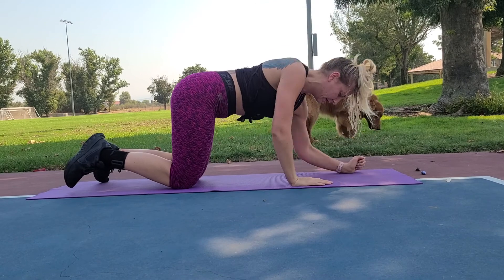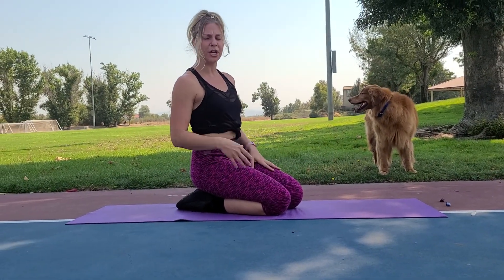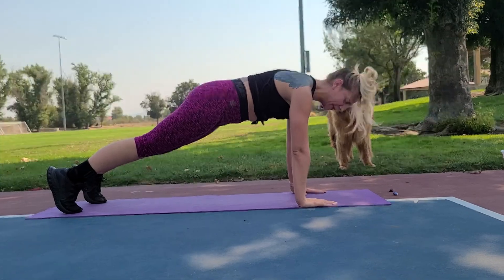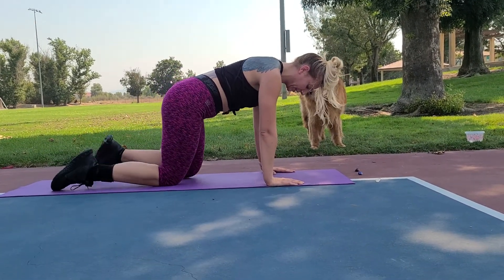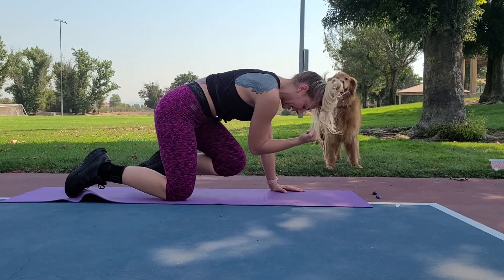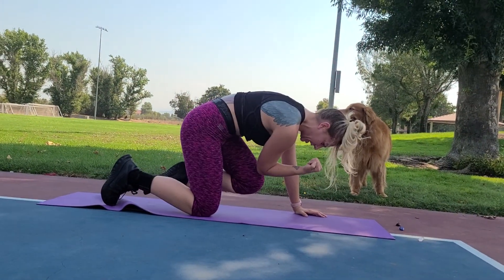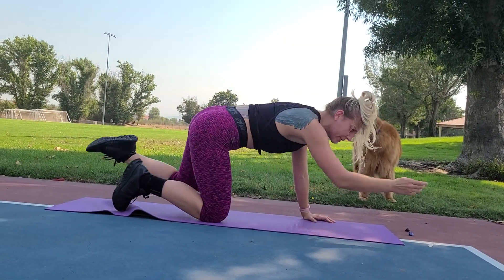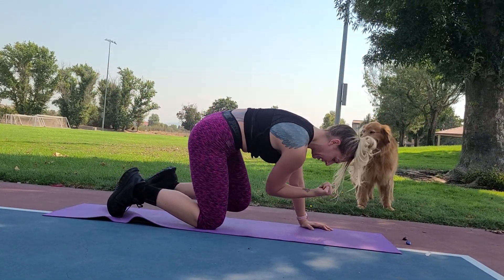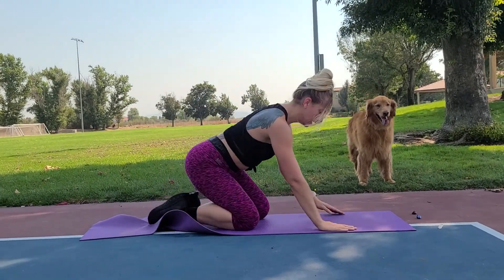Our last move is bird dogs. Get on your knees and go opposite arm, opposite leg. Suck your core in like a vacuum, then extend — creating an arc in your back and then trying to flatten out. We're going to alternate sides, so in the next round you'll get your other side.